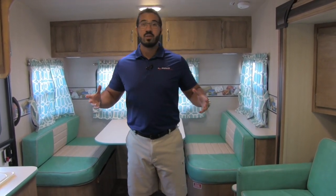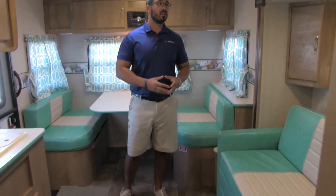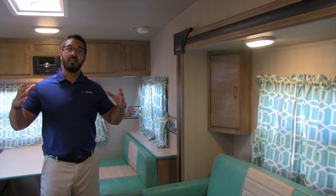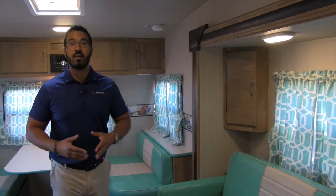Welcome to the inside of the 2017 Vintage Cruiser 23RSS. This particular model is in the turquoise interior. As you can see, it is nice and spacious in here — that is due to the slide out. Again, you don't see that combination: the vintage look with a slide out. That's the thing I love about the Vintage Cruiser series — you have all the modern amenities.